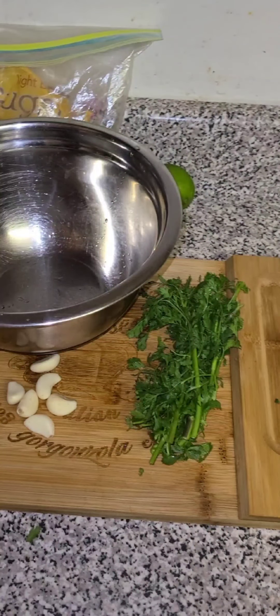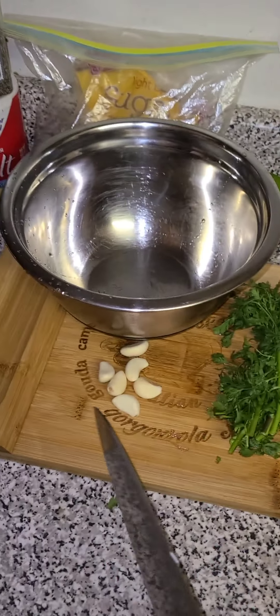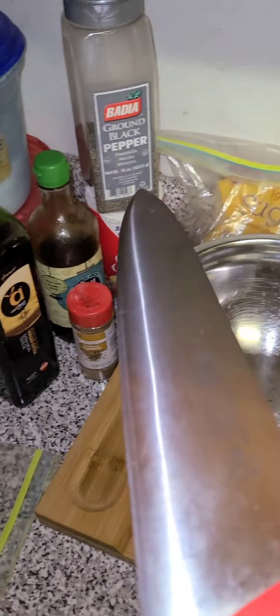Alright, we're going to be trying something a little different today. Usually I just say all the ingredients at the start, but we're just going to see them as we go. Fresh garlic, your cilantro, your lime, your brown sugar, salt, pepper, soy sauce, olive oil, cumin, and vinegar.